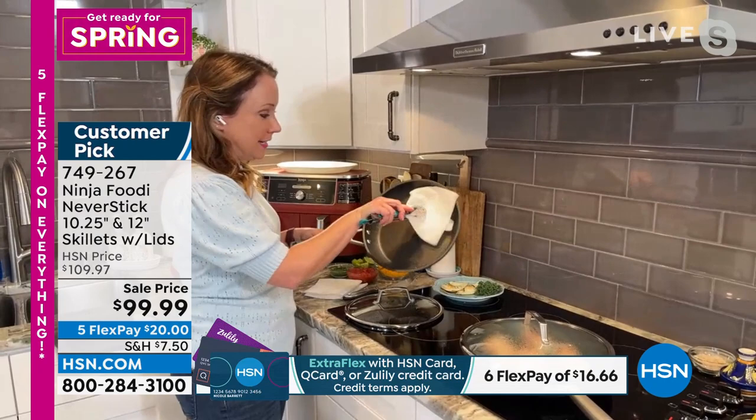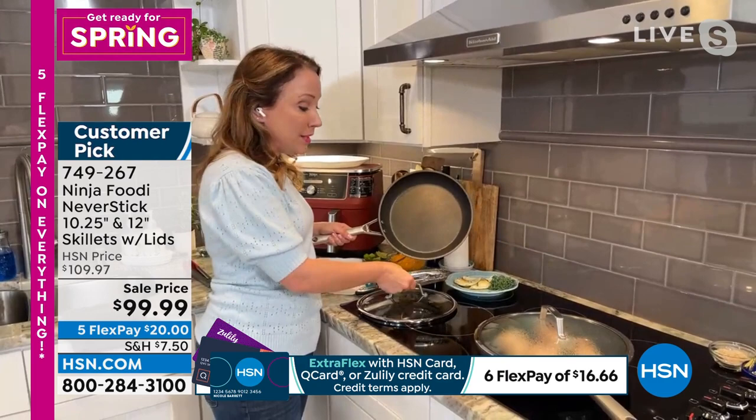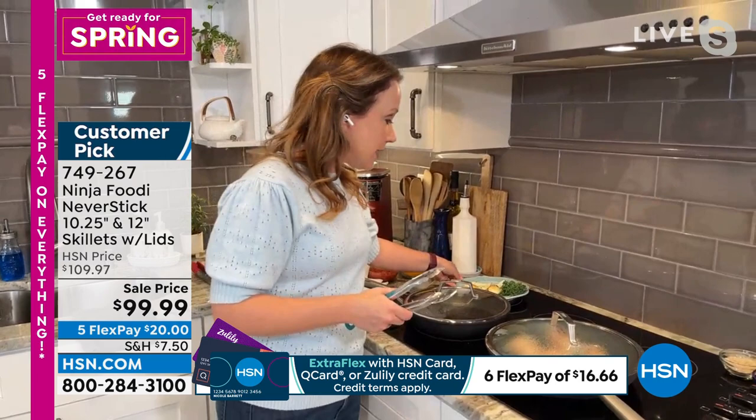I'm just going to wipe this out with a paper towel here, but you can see how non-stick it is. Plus the lids are also oven safe up to 500 degrees. I like having the lids for doing things like my eggs or my chicken so that I can retain that heat and cook a little bit faster.